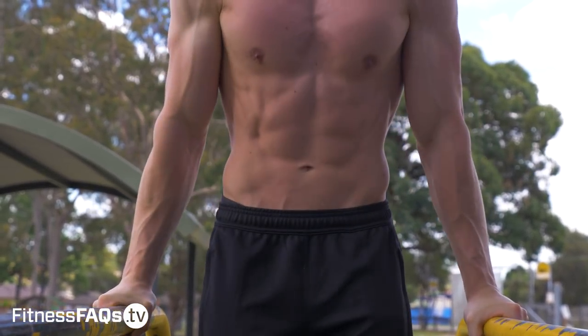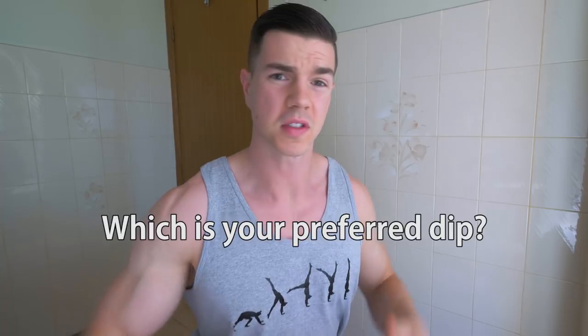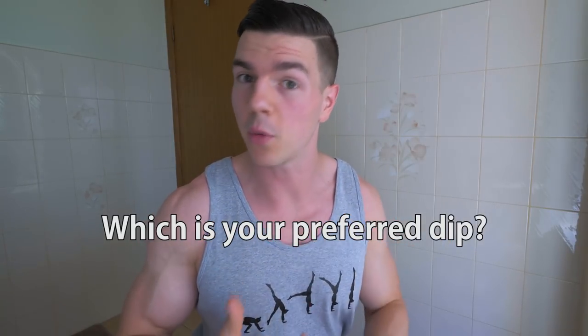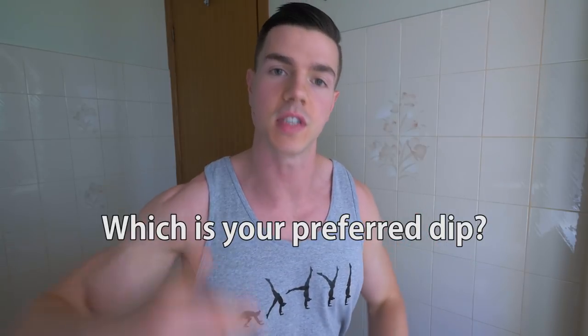Thank you so much for watching. If you enjoyed the video, drop a thumbs up and comment below — which do you personally prefer? Do you do straight bar dips or parallel bar dips? Do you add weight? What's your favorite style? And if you're looking for workout programs or online coaching for bodyweight fitness, head over to fitnessfaqs.tv and learn how to master your body today.